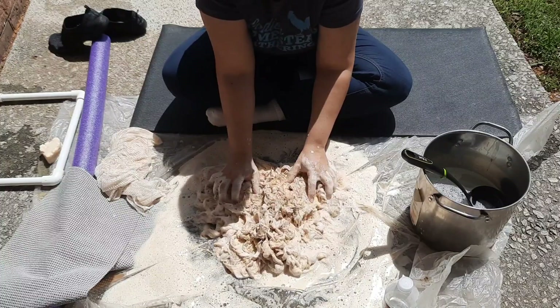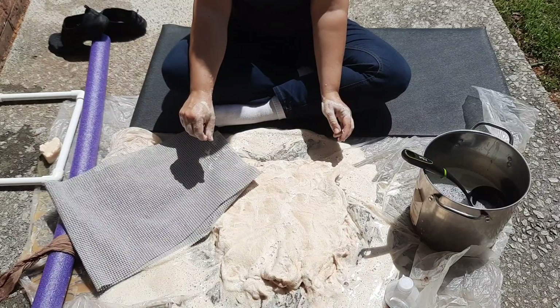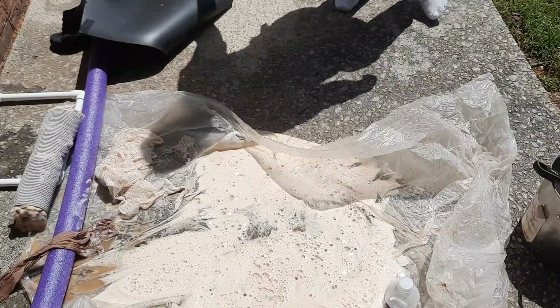I do believe I may have over-felted this one just a little bit. I'm utilizing the texture of my porch, scrubbing the back of the rug against it. You want a lot of texture, so utilize what you can. Once it is quite thoroughly felted, it is time to roll it up in a textured fabric — I'm using a non-skid shelf liner — and look at that yuck that's coming out.